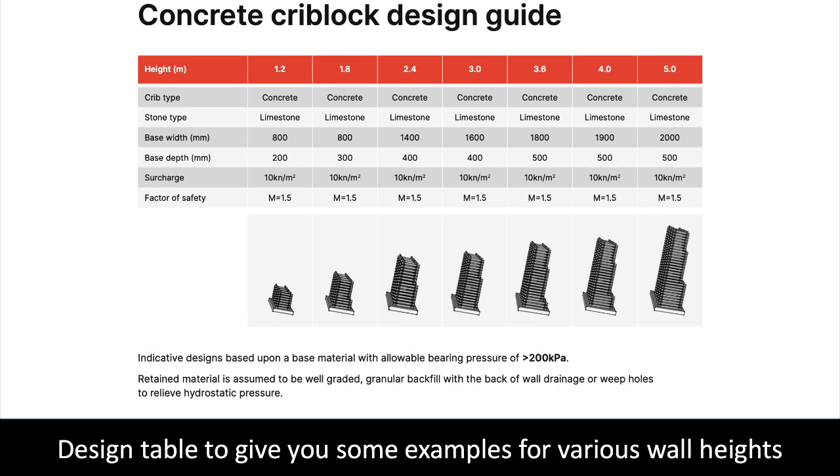The higher the wall, the wider the frames need to be at the bottom of the wall. Crib lock walls are typically inclined to allow gravity to reduce the wall's mass and keep the design economical. Free drainage fill is required to backfill behind the crib lock structure, with a land drain at the bottom to reduce any risk from hydrostatic pressure.